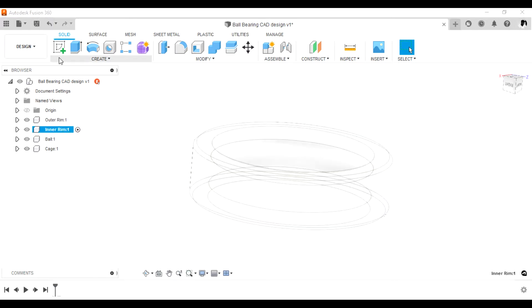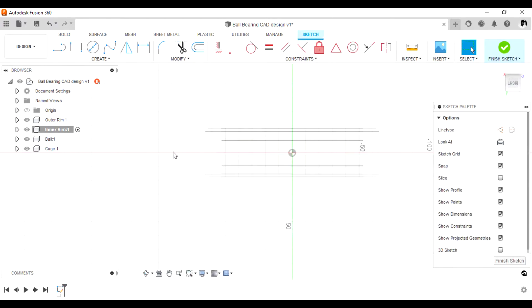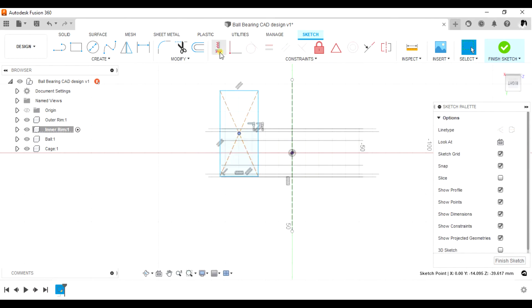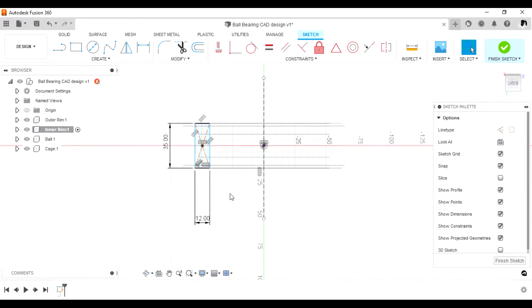For the inner ring, draw a construction line passing through the center and ensure it is coincident to the main center. Drag it out, select the line, and press X on the keyboard to make it a construction line. Take a center rectangle, add a horizontal relation to the center. It is measuring 12 by 35, and from the center to that point is 50 divided by 2, which is 25.